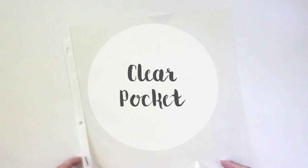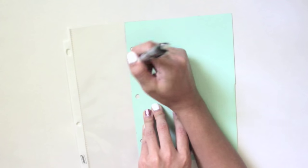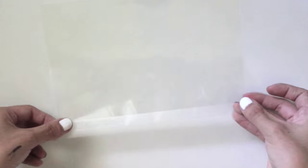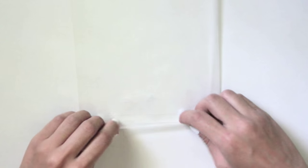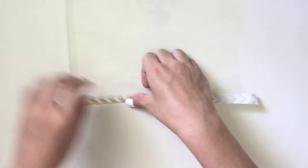Next is the clear pocket DIY — it's pretty much the same but a little easier. Take a screen protector or page protector and trace your template on the edge where the pocket is, not the hole-punched side. Cut that out, then tape the sides that are open, making sure to leave the top open so you can insert things. Tape two of the open sides, then put washi tape on the side where you'll be hole punching. Once done, punch the holes and insert it back into your planner.